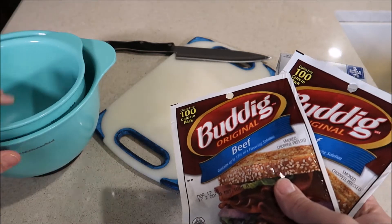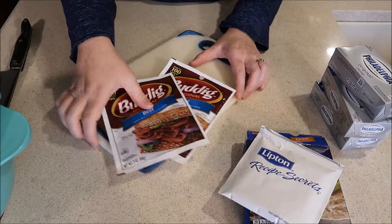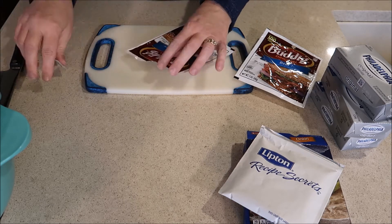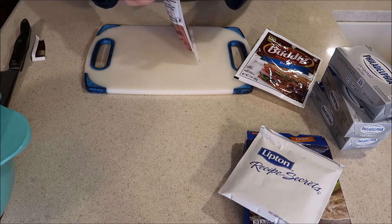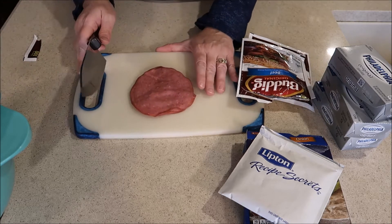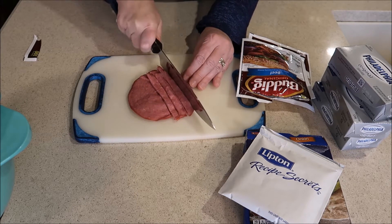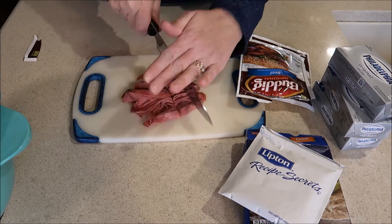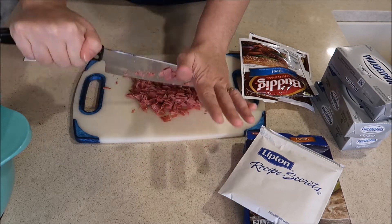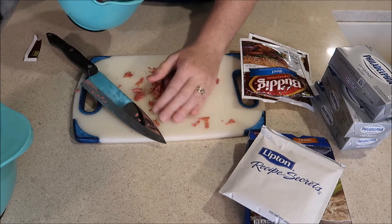The first thing I'm going to do is open up these beef packages and cut them into really small pieces. I think you could probably use a food processor for this, but I always just do it by hand. I keep the packages separate because you're going to want to split this into two separate piles — one is to mix in and one is to coat the outside. I'll put this first bunch of beef into a little bowl to set it aside.